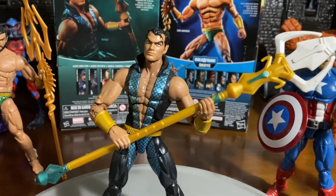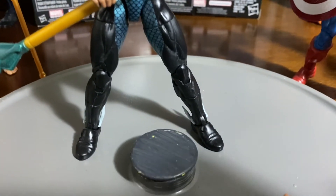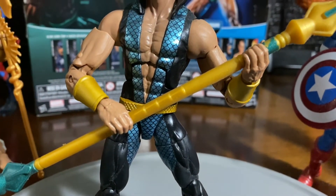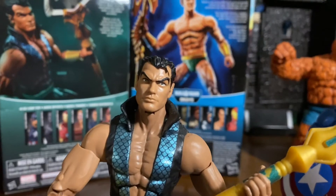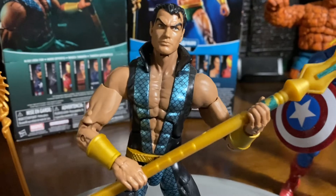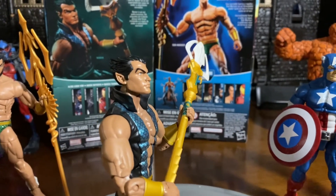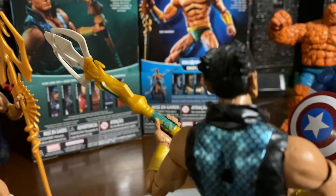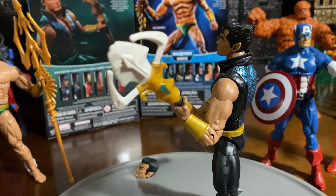I just wanted to go ahead and show the difference in the Trident. One thing about this Namor is he has his uniform on. They went with the black, and then of course they gave him the feathers on the ankles going up, and you get kind of like that metallic pattern — almost like a metallic blue on the inside. Then you get the cool collar that flares out. It's almost like a younger look to this Namor. He also comes with the gold gauntlets around the wrists, and you kind of see the ears and the hair that flares out.